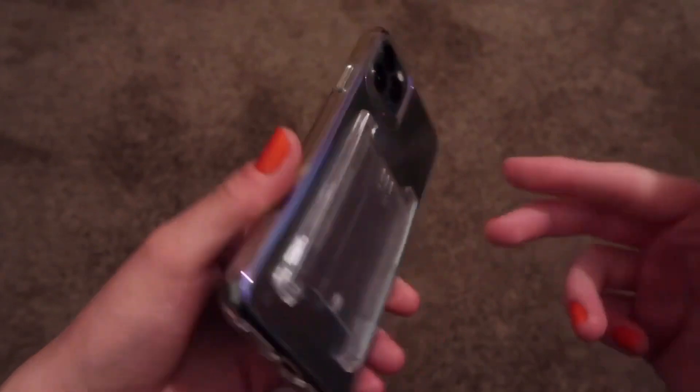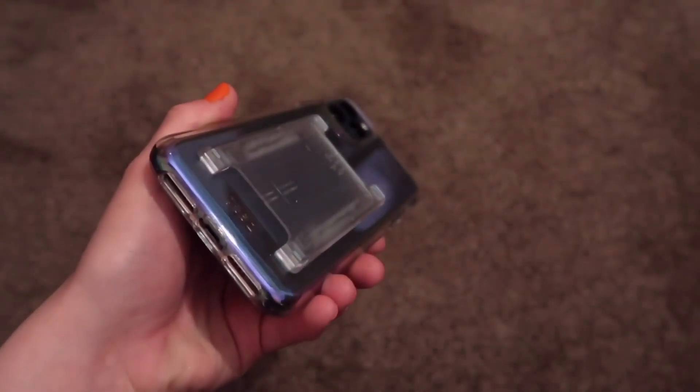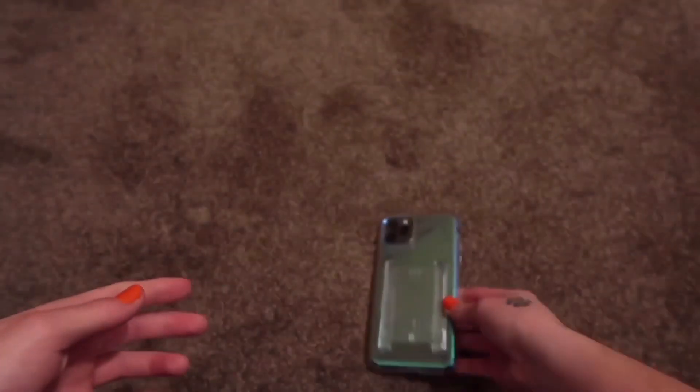Anyway, that's just a quick look at the Gear 4 case that I have. Please like and subscribe, and thanks for watching.